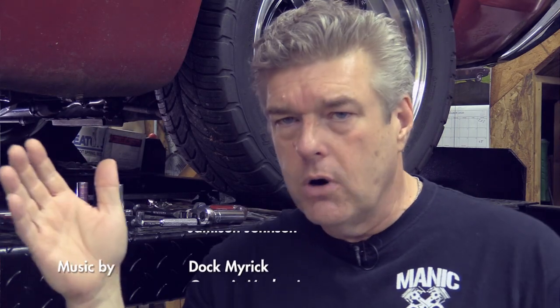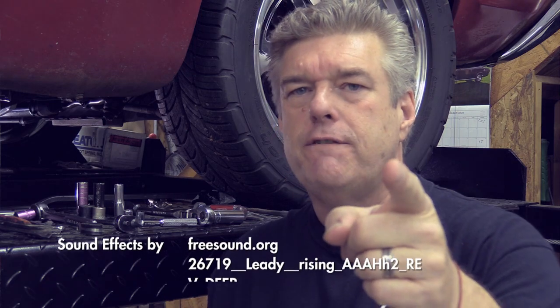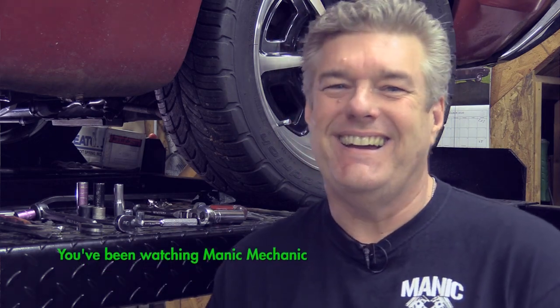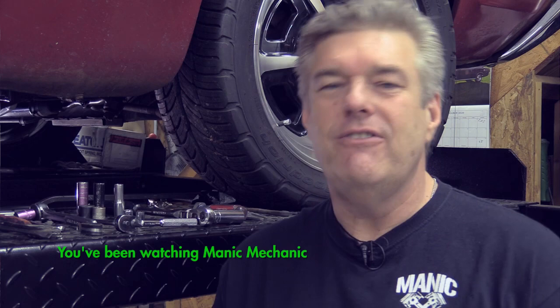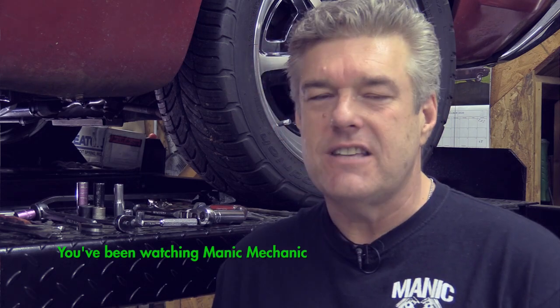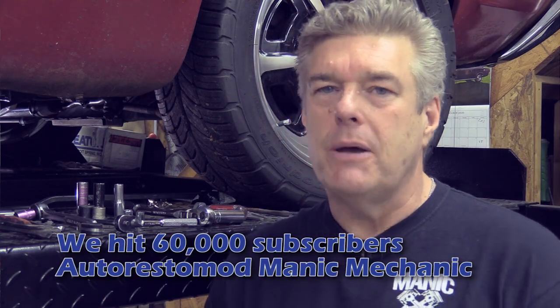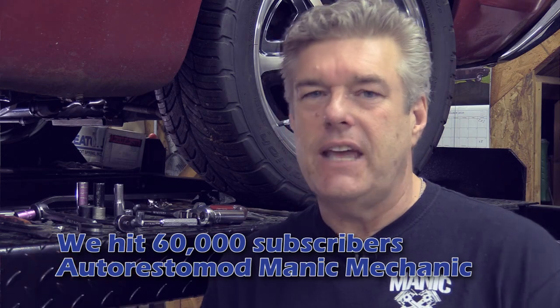Give us a thumbs up or a thumbs down. We're on a campaign to get to 100,000 subscribers by December 31st — you can be responsible for bringing us into a new age of me having a plaque on the wall. If you look at the video we did last week on the 60,000 subscribers, I'll put a link to that in the description below; you can see exactly why I'm so pumped up about the plaque. You guys have a great week — stay safe, stay well. We will see you next time on Down the Road.